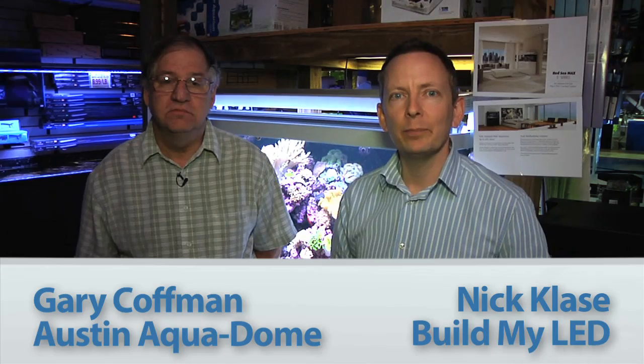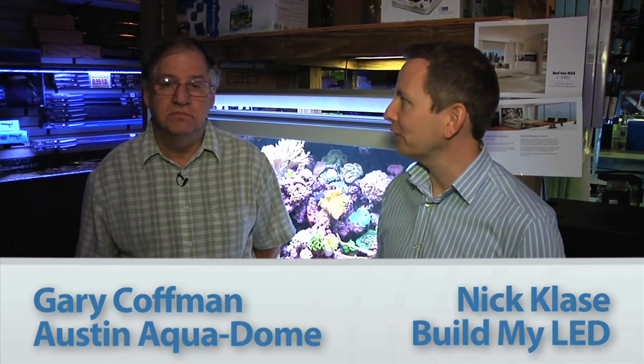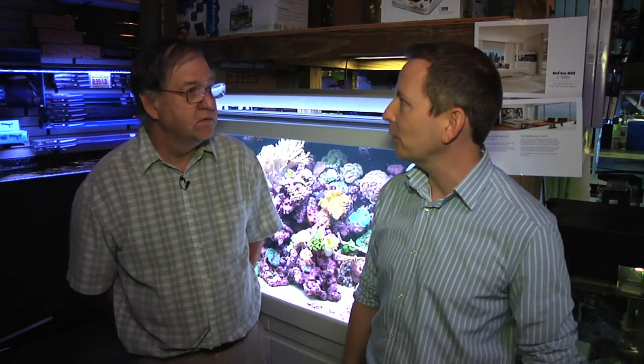Hey, I'm Nick. I'm co-owner of Build My LED, and today we're at Austin, Texas Aquadome with Gary. So Gary, thank you for having us here. Today we're going to do a side-by-side product comparison of our 48-inch custom Respectrum LED product, and we're going to pit it head-to-head against a 10-lamp T5HO fluorescent lighting system that's already running on Gary's show tank here at the store. So Gary, tell us about your tank here and what we want to test today.